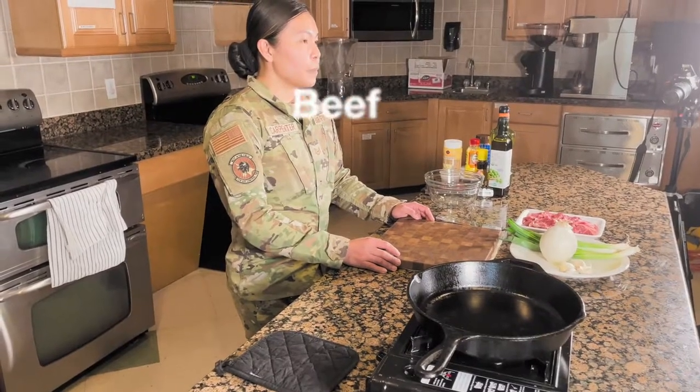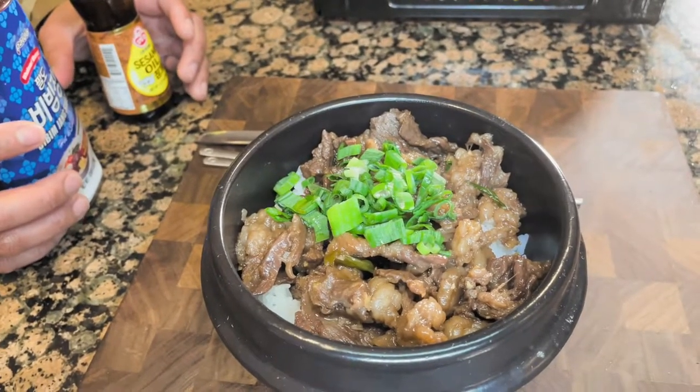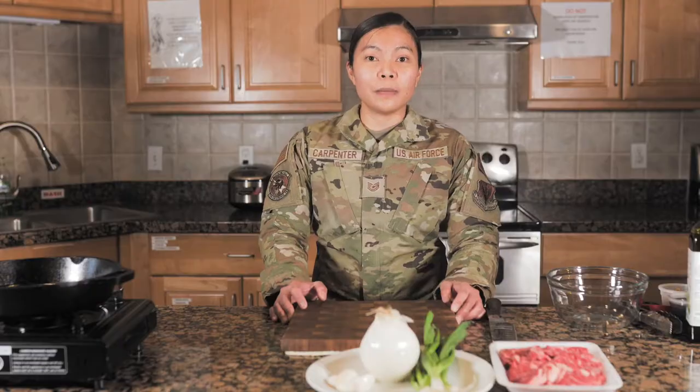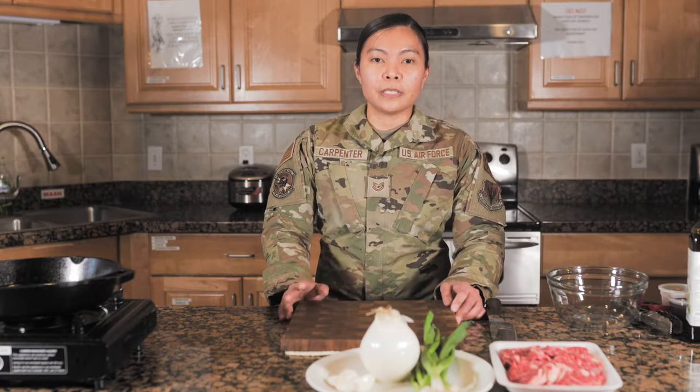Hello everyone! My name is Technical Sergeant Carpenter. For today, we're making beef bulgogi. Beef bulgogi is one of my favorite Korean recipes. I know that I am not Korean, but I love this dish. It is super easy and very simple.